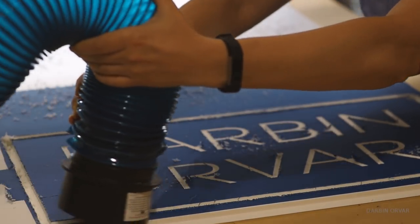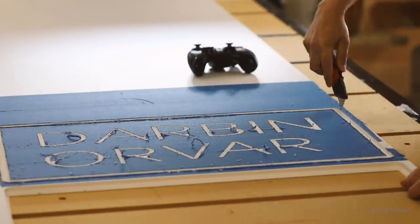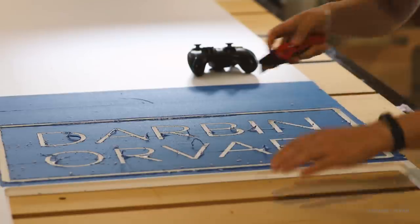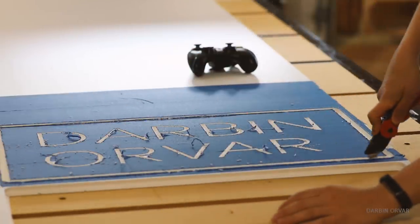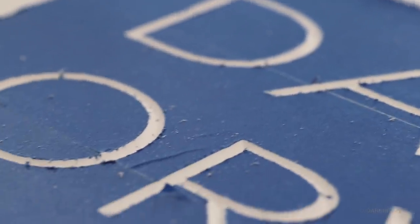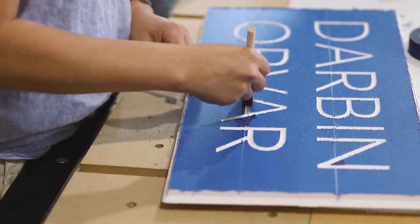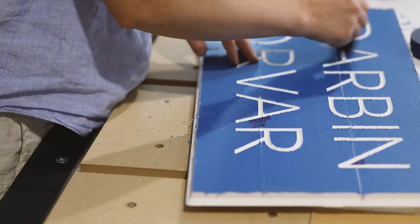I just barely cut the sign all the way through on the edges and then finish it off with a razor blade. The 90-degree v-bit really does a great job of making crisp engravings — it's that angle that makes the letters look really awesome.